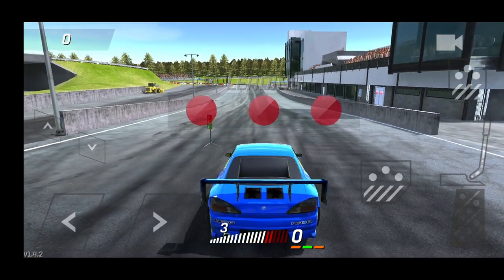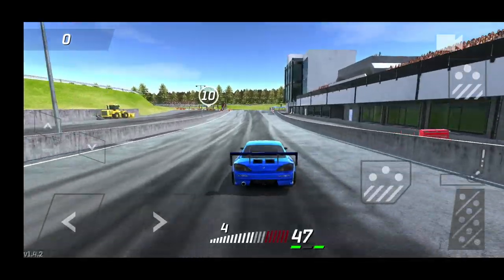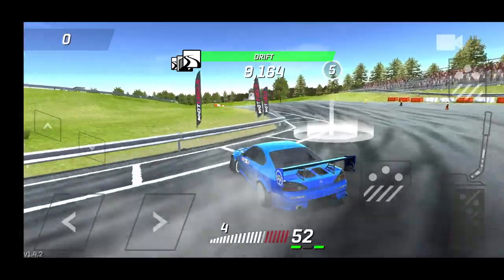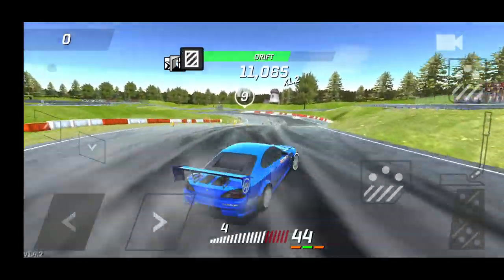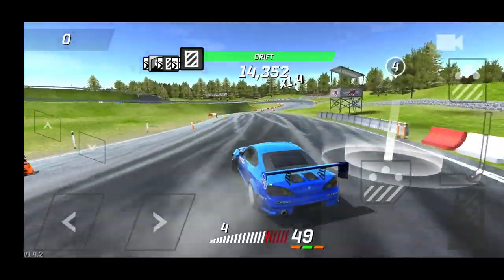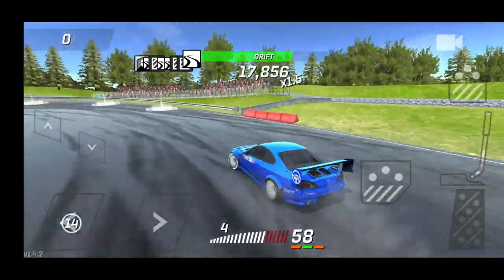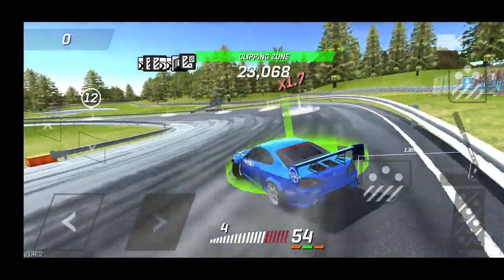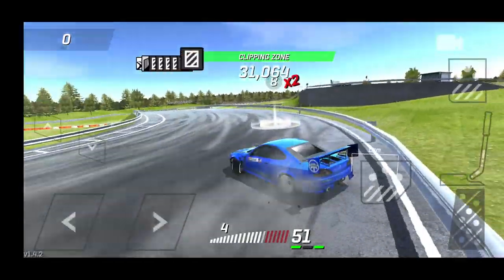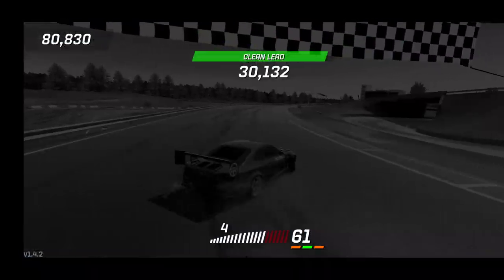Looks like we're going against a Falcon Tires liveried S14. Let's see what we can pull off here and hopefully we can pull off a solid win. I will be doing some Torque Drift live streams here very soon, but with SSR qualifying this Wednesday I will not be doing one then because I need to focus on getting my qualifying runs done on Wednesday and get some practice in.